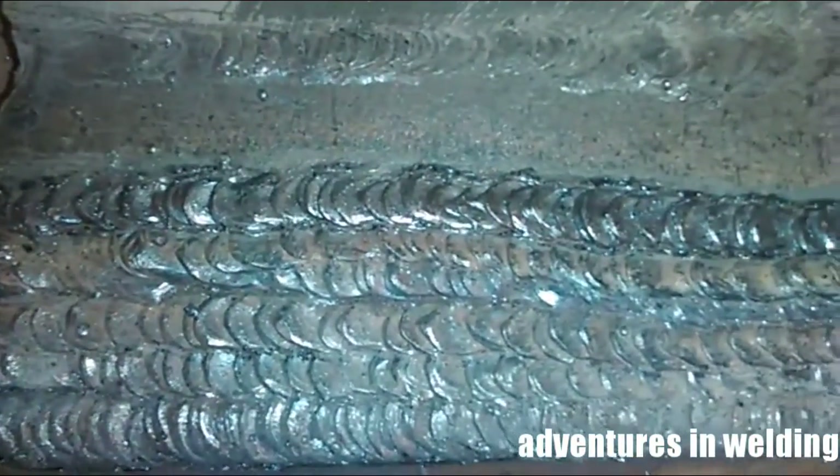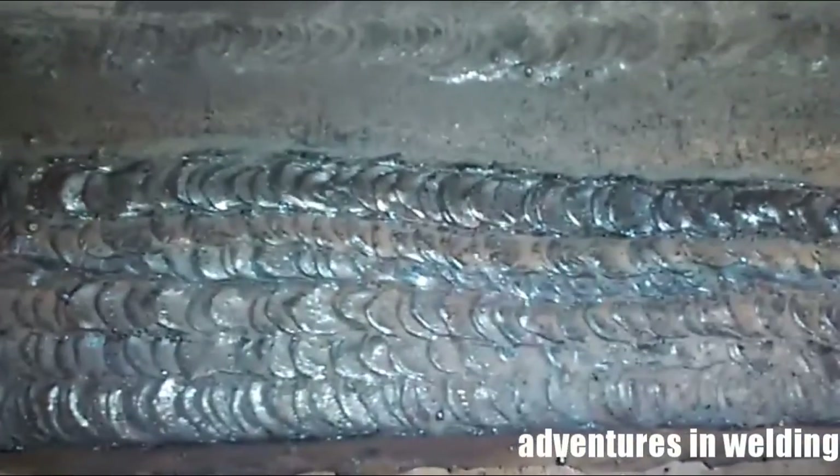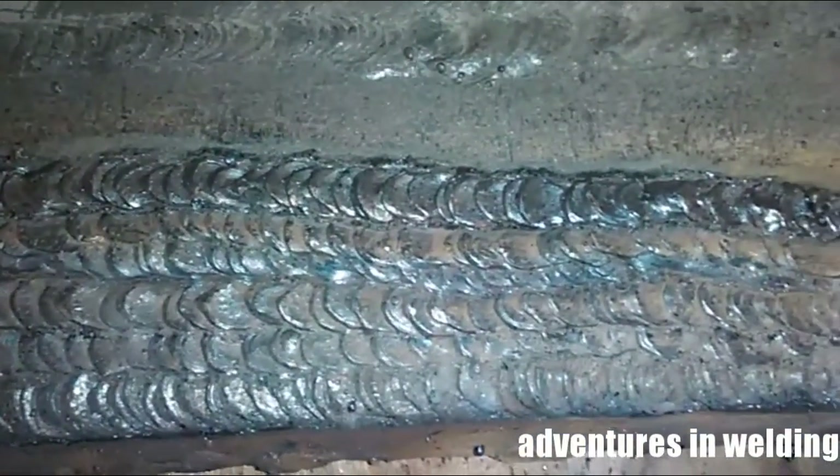Here's a look at our horizontal welds. You can see they look exactly the same as our flat welds, and that's what we want — regardless of the position, we want everything to look the same.